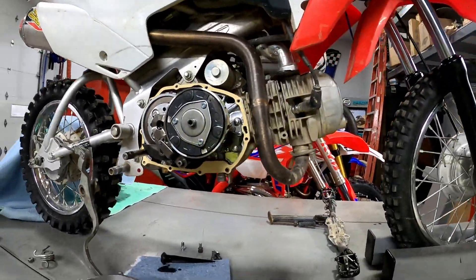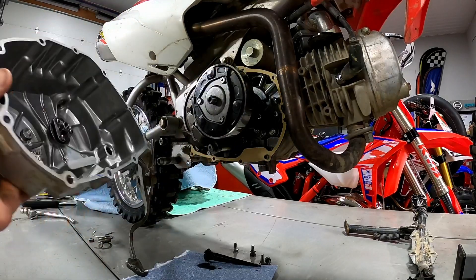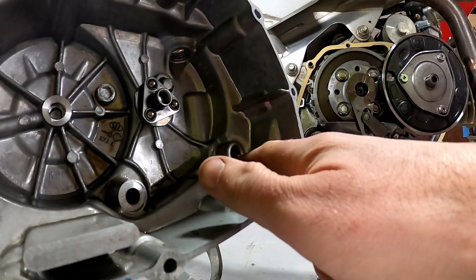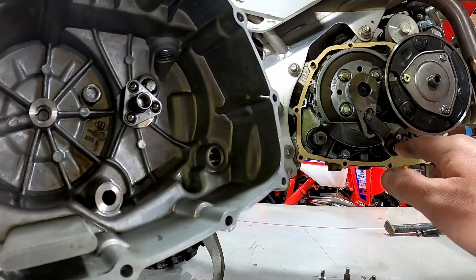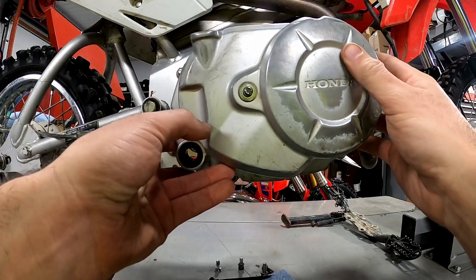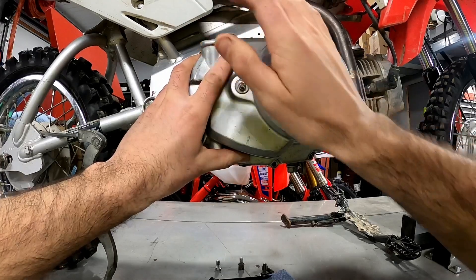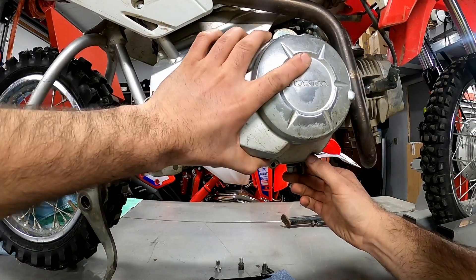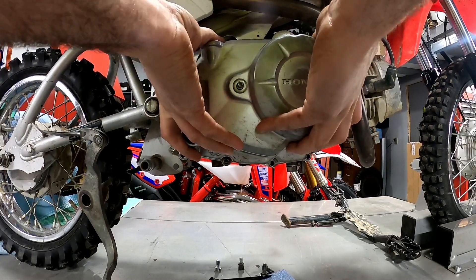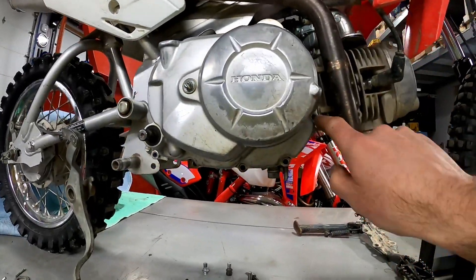This is all cleaned out and ready to go back on. We've got to center this on the gear here, and then there's our shaft that comes through for the kicker, and this one lines up with this little pin to keep that on. We'll carefully get this lined up, try to keep everything in its spots, and just kind of shake it a little bit as you put it on.